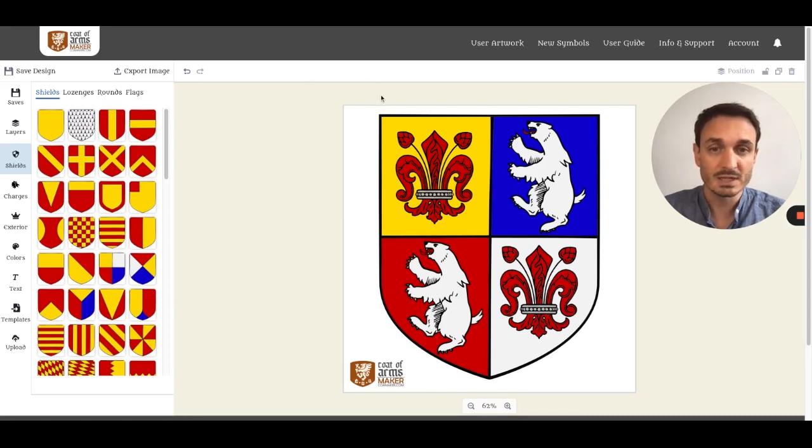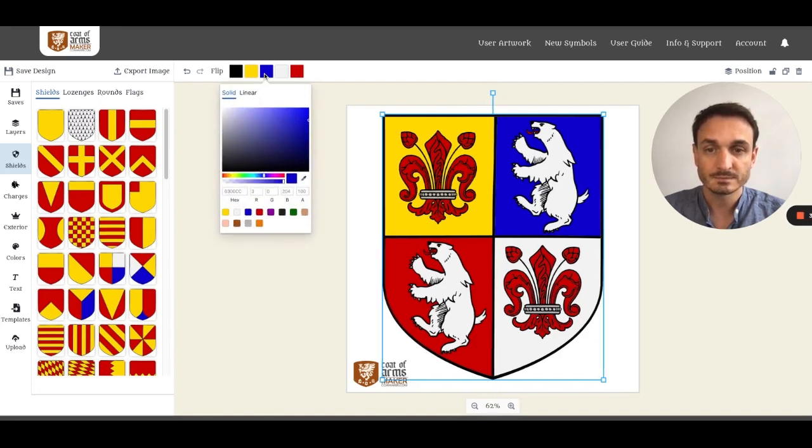Whenever you click an object on the canvas, like the shield, you see all the colors this specific element contains. By clicking on another color, you can adjust the color easily.